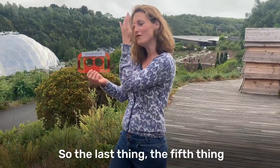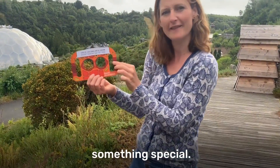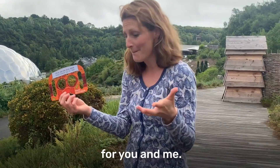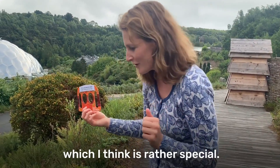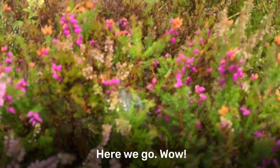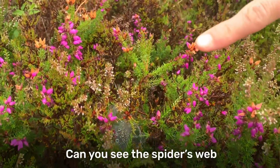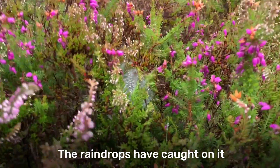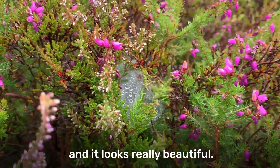The last thing, the fifth thing on our curious eyes to find, is something special. Something special will be different for you and me. But I think I found something which I think is rather special. Let's have a little look. Can you see the spider's web in amongst the heather? The raindrops have caught on it and it looks really beautiful.